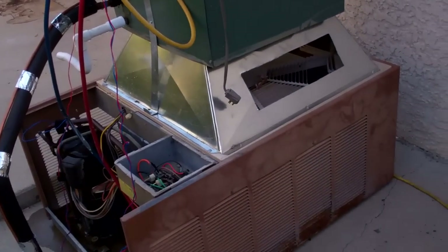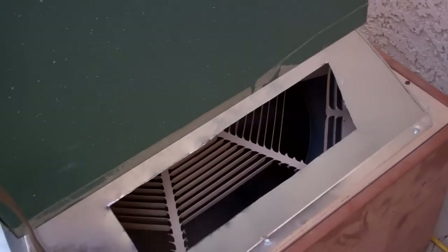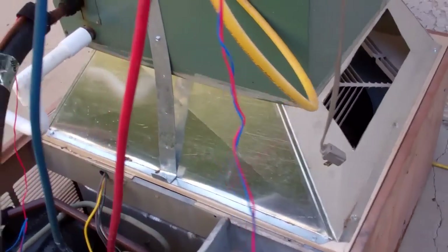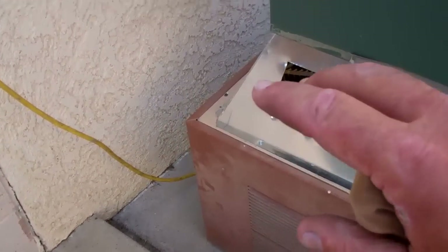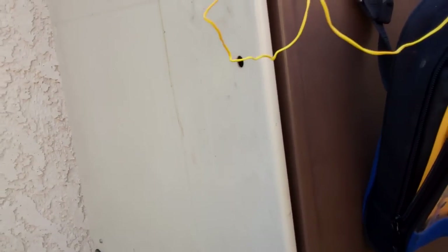I cut these reliefs in and balanced it so I don't have any air blowing out the side anymore — it's just blowing out this way. I'm trying to balance it on the fly, and that relieves my static pressure. I have no fan going in the box right now.